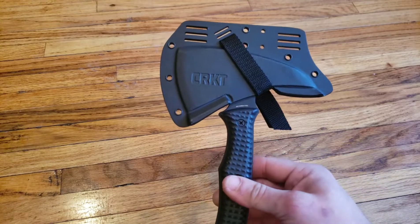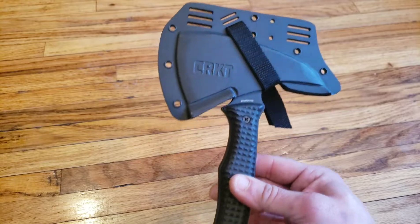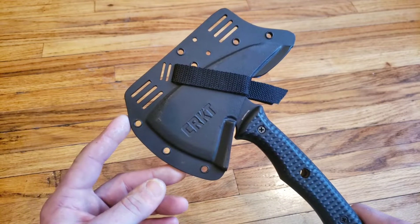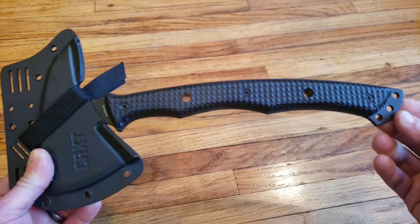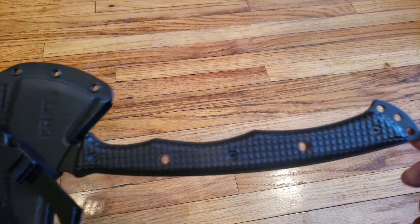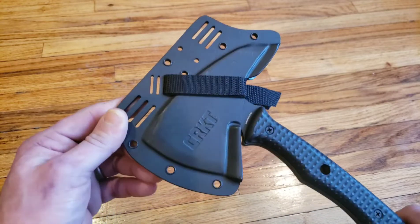Hey, it's Ben from Blades, Bows, and Bushcraft, and I wanted to show you guys this new novelty that I picked up — or so I thought, until I started to take a look at it. This is a CRKT Columbia River Knife Tool. My son calls it cricket, as did I at first, until I was corrected by an arrogant employee at Cabela's. I guess what's right is right — CRKT Kangi T-Hawk.